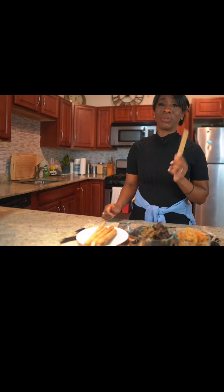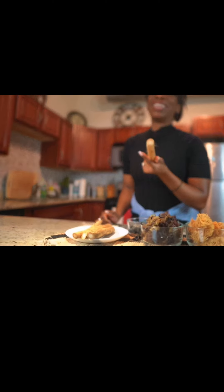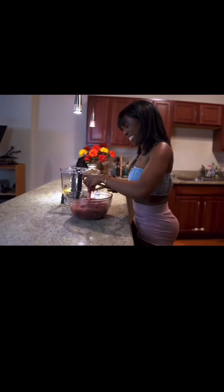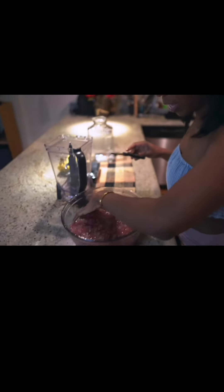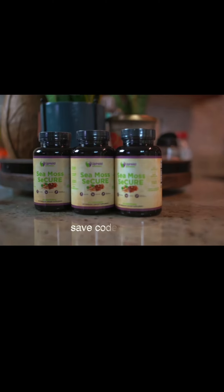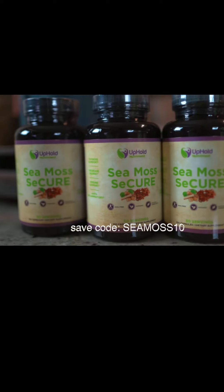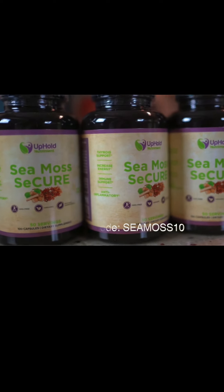Preparing everything here takes a while. With burdock root, you have to slowly roast it in the oven for hours, and with sea moss, it has to be soaked overnight — you wash it, blend it, and make sure all the debris is removed. We took that step away and we're providing it in veggie capsules. The link is going to be in the description below. Veggie capsules will be a limited launch, so make sure you take advantage of that.